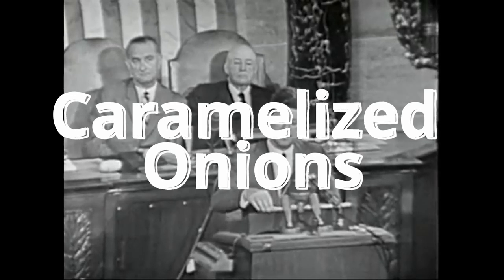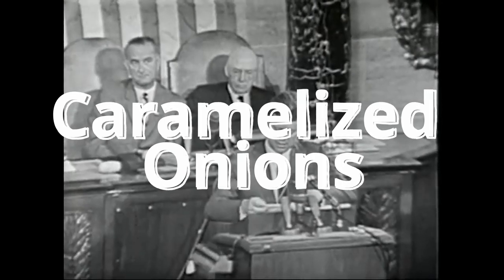When people make sandwiches or burgers, a lot of the time what they like to do is make caramelized onions — so that's what we're going to be doing today. What do we need? Obviously you need a pan, you need heat, but you also need onions, which is kind of a shocker.